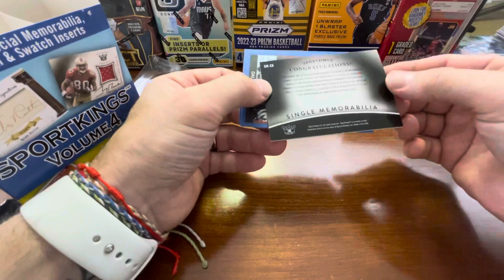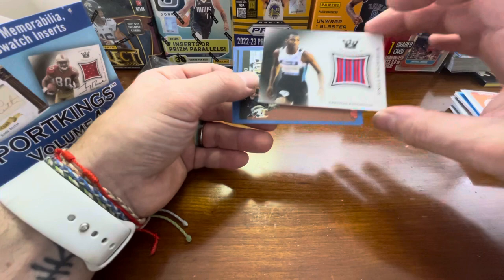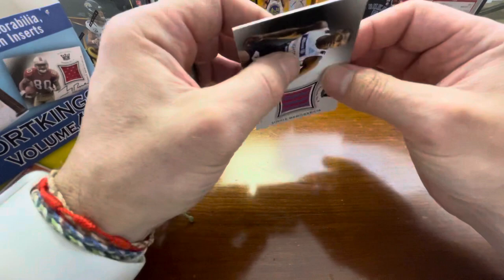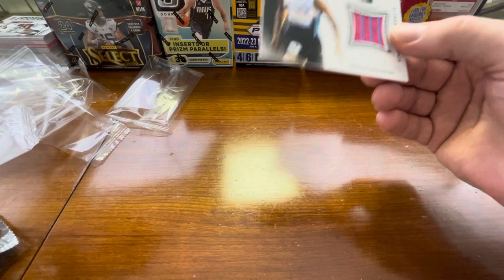That's pretty cool — that's actually... congratulations. On the front of this card is a piece of racing singlet worn by Arian Knighton, men's under 18 and under 200. Yeah, he's an up and coming athlete, so that's actually pretty cool. That's a nice little patch right there. So single memorabilia. And then we have our blue parallels — the Ryan Express and a Dallas CB. So we did pull something. This is pretty cool. It's not in perfect condition, but we did pull that single memorabilia.